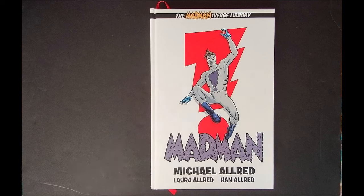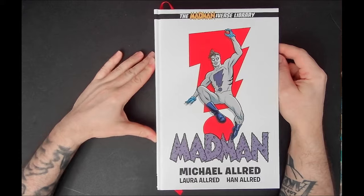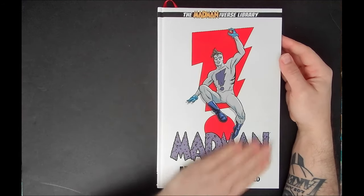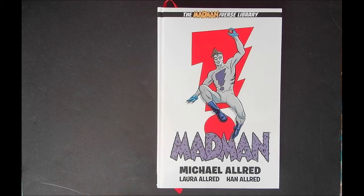This is the first volume — there are currently, I believe, five out, and there's going to be six when it's all said and done. I'm not going to take too much time to spotlight the actual stories so much as I just want to flip through it and show off some of the stuff. As it says on the back of the book, this is over 600 pages — this is where the Mad Man Comics universe begins, and this is the first time that Mad Man's debut series has been presented in color. What better way to experience this than in a deluxe oversized hardcover format?